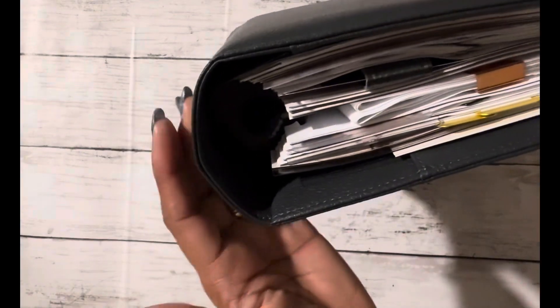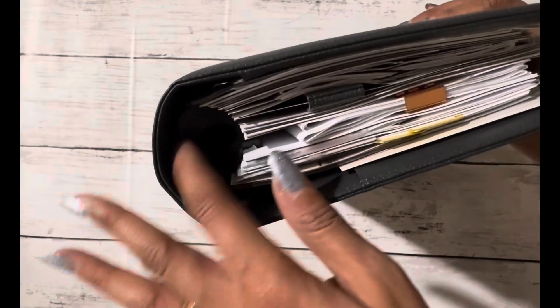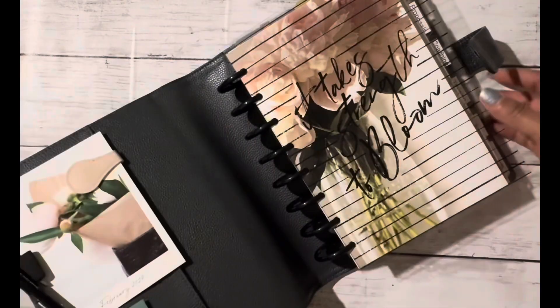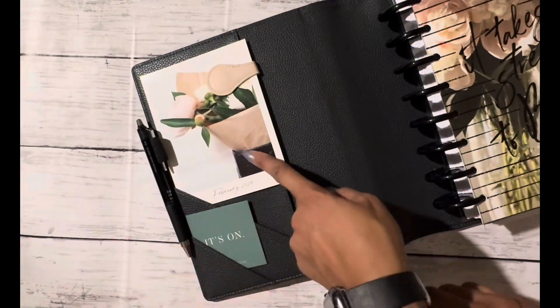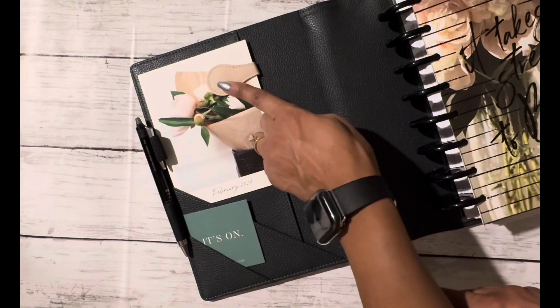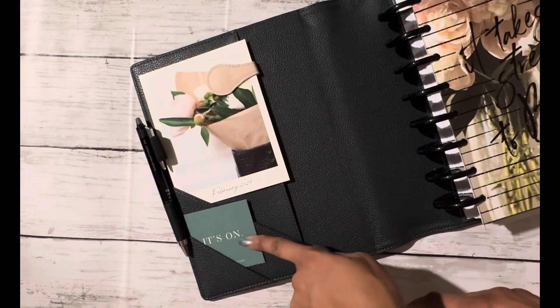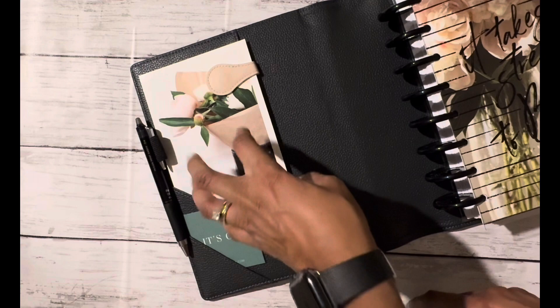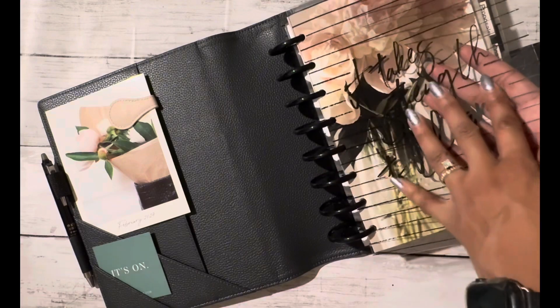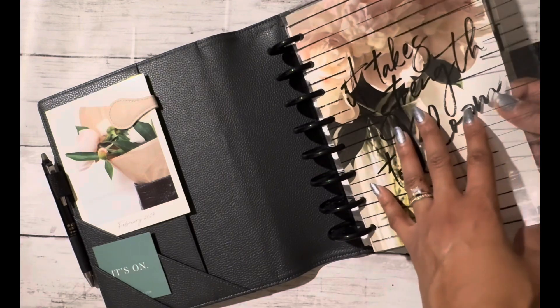Hope you can see that color — I cannot wait to use this. I did start out with the two-inch disc. Just a quick tour of how I decided to put my planner together. Starting with the thank you card, I put the magnetic clip on there. I also took a journal card that says 'it's on' — I like the way the green pops out a little bit with the bloom colors. Then I did the clear planner cover with the peonies in the back. I really like that.